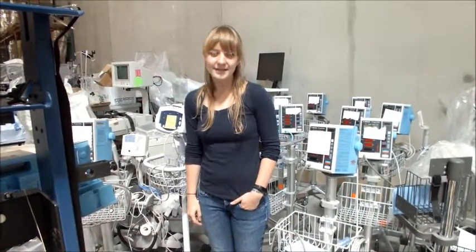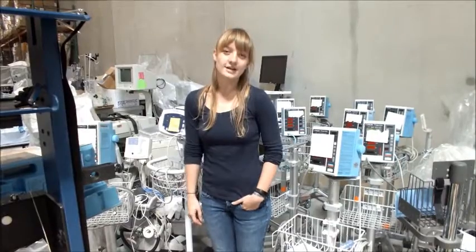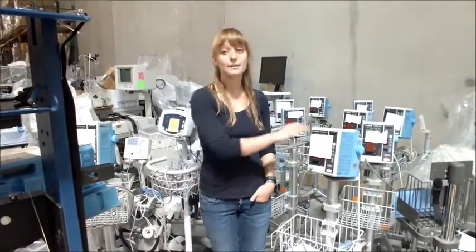Hello volunteers, my name is Emily. I'm an intern at Project Cure and today I'm going to be teaching you how to test a blood pressure machine.